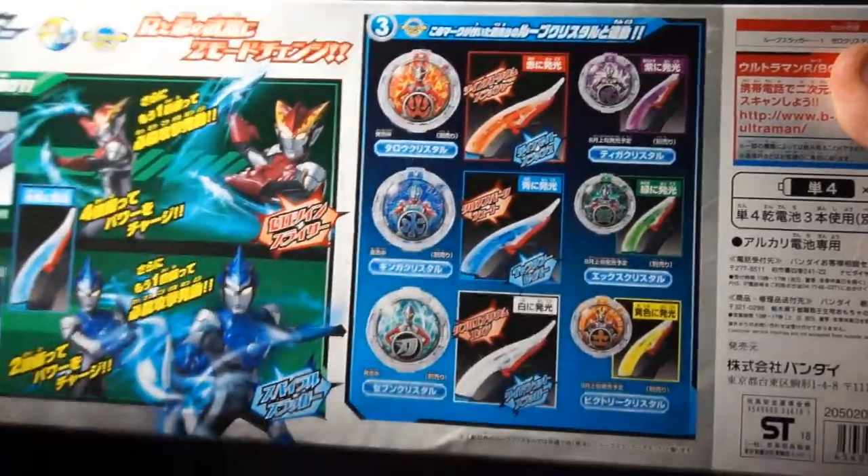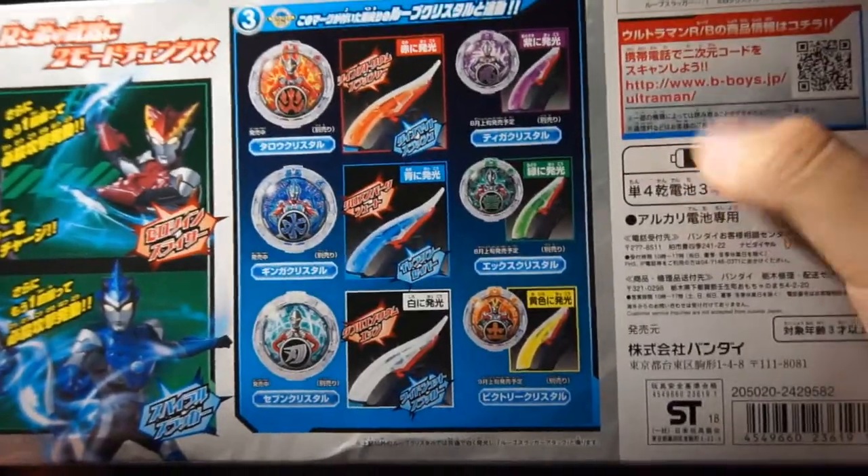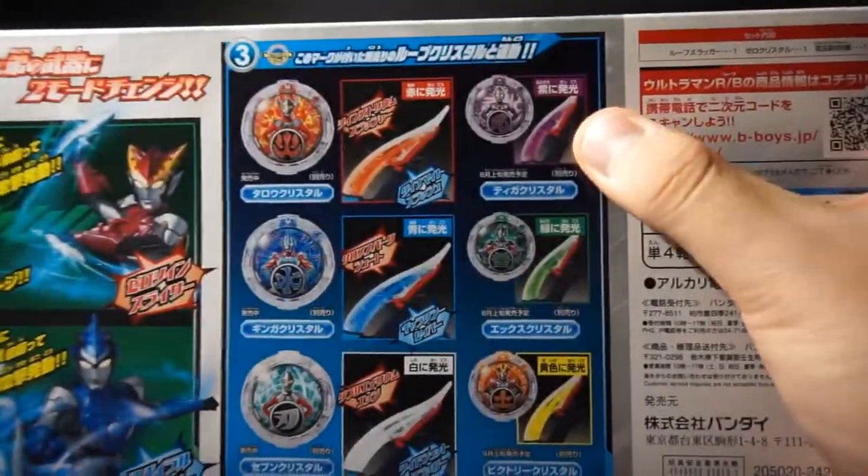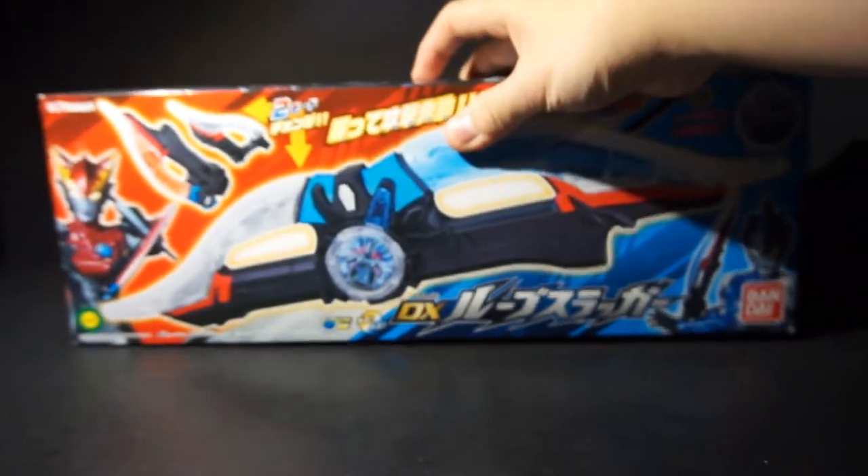On this side are the crystals that were released at the time: Taro, Ginga, and Seven. On the right are the crystals soon to be released: Tiga, X, and Victory. Let's get on with the toy.